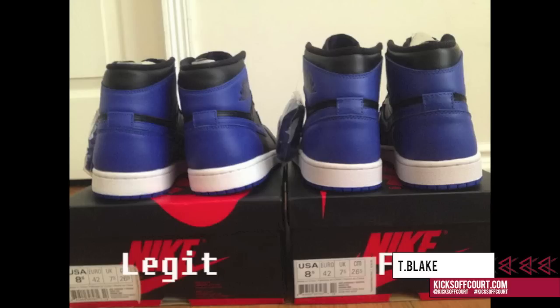If you take a look at the height, on a legitimate pair the top part of the Jordan 1 is much lower set than on the fakes. So if you have an authentic pair in your collection you want to compare them to — this is the easiest way to tell.